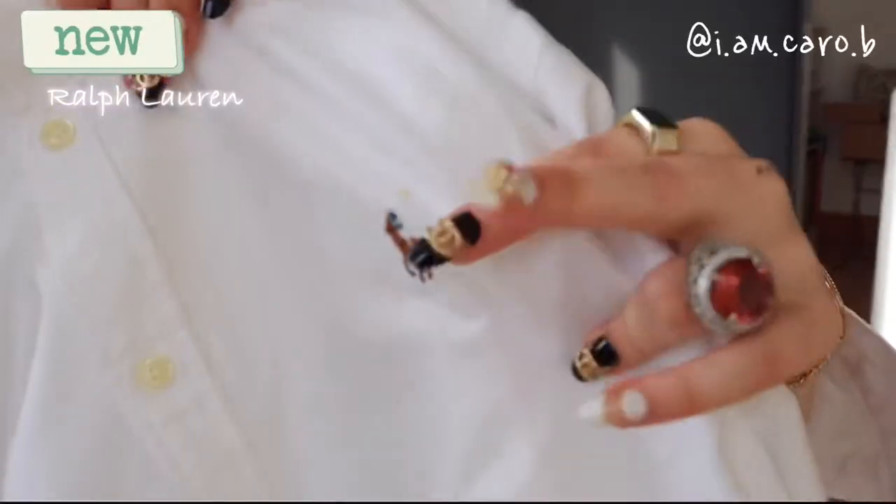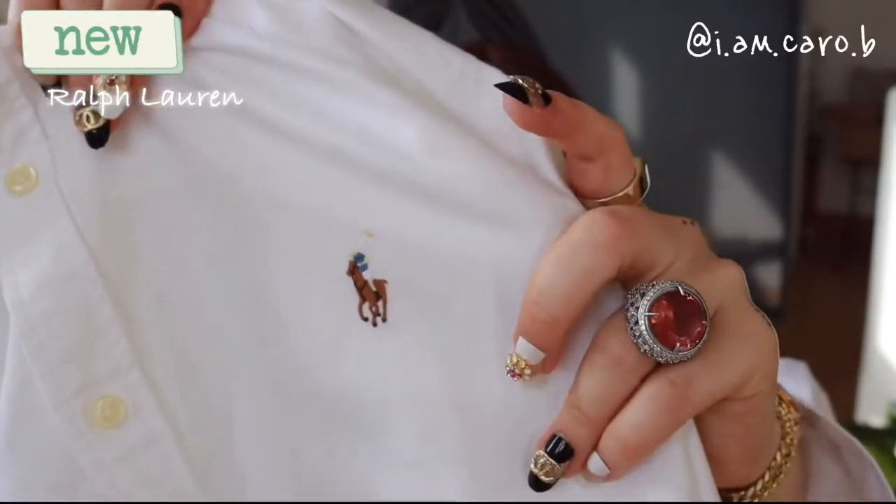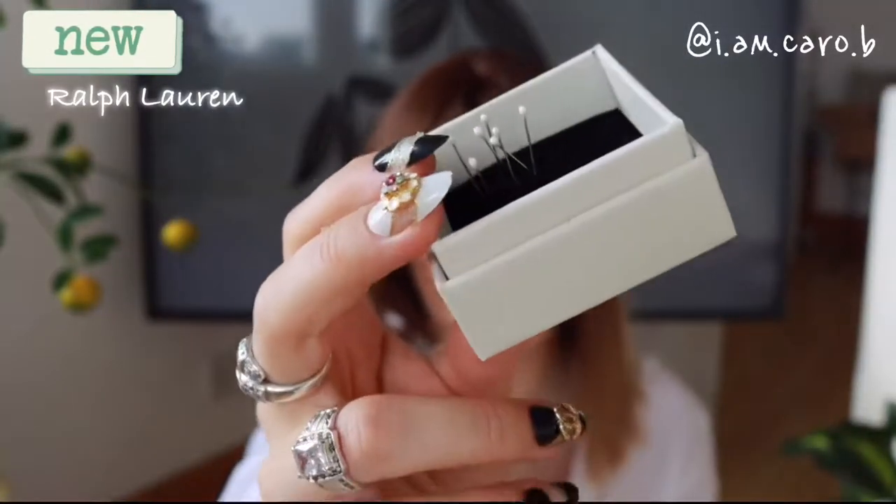I'm going to show you the first piece I already wore — the men's Oxford shirt. It's a cotton material but with a kind of knitted feel. They have regular fit and slim fit, and for menswear the slim fit works well for me in a large. It's quite oversized, but I love a good oversized white shirt. It has this beautiful pony embroidery — it's the colorful version, and the bigger or more colorful the pony, the more expensive, because there are more stitches involved.